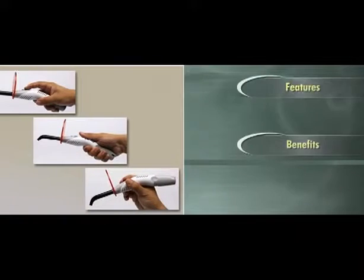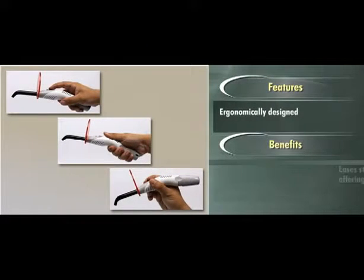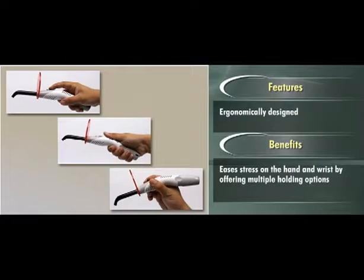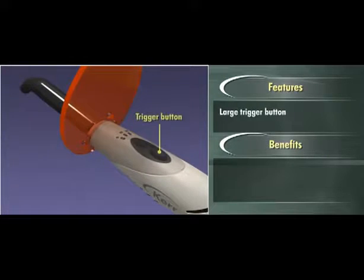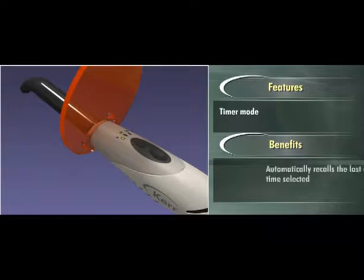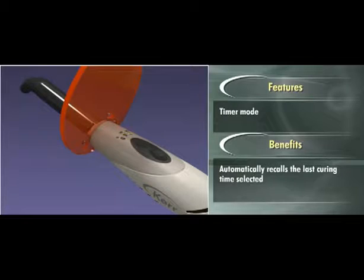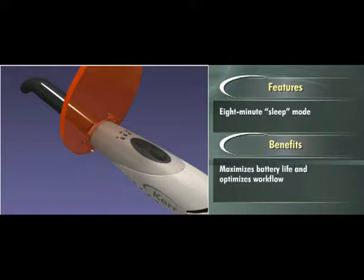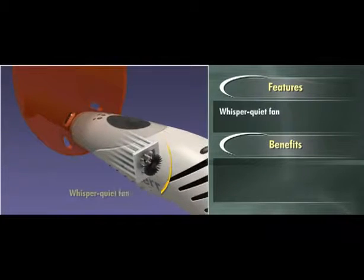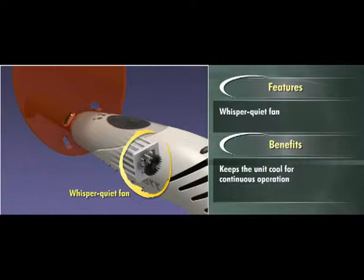Demi Plus was also ergonomically designed to ease stress on the hand and wrist by offering multiple holding options. The large trigger button makes it easy to initiate a cure and the timer mode automatically recalls the last curing time selected. The 8-minute sleep mode maximizes battery life and optimizes workflow while the whisper quiet fan keeps the unit cool for continuous operation.